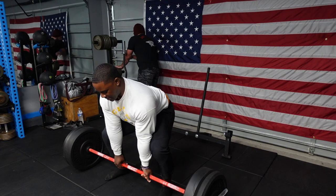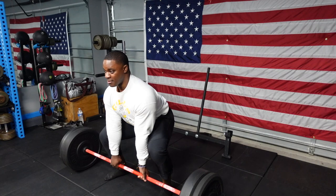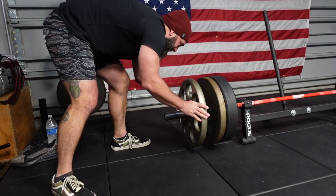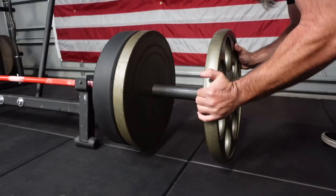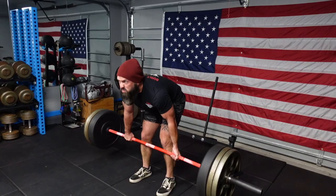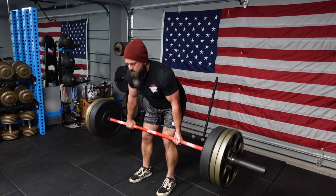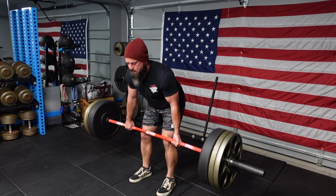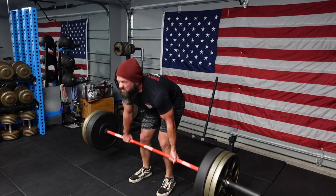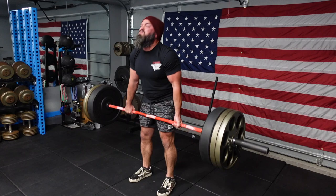Here we go, Kelly style. Good. Good. Good. Come on. Nice, last one, big pull.